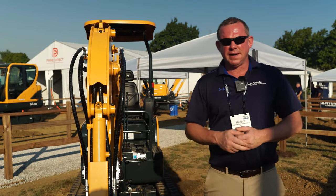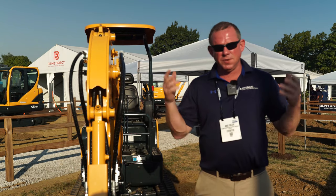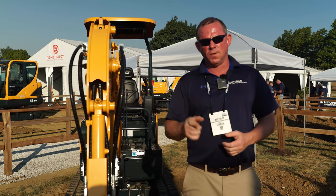Good morning, Mike Fuller, Senior Product Manager with Hyundai Construction Equipment. We're here at ICUEE in beautiful Louisville, Kentucky. The weather is absolutely perfect — it's in the mid-70s. We're at booth K341.